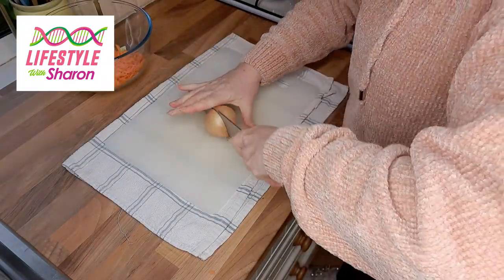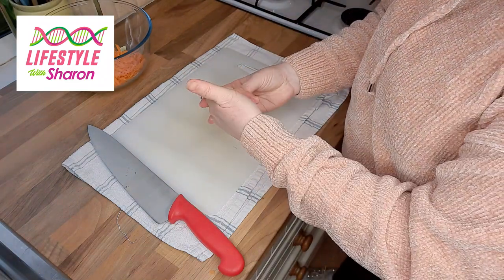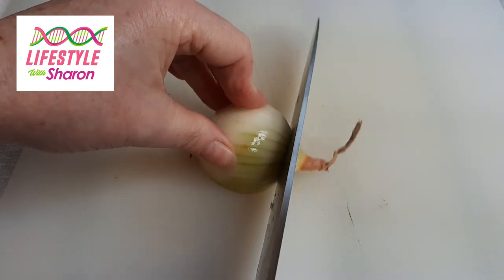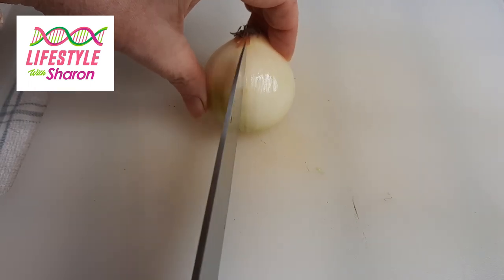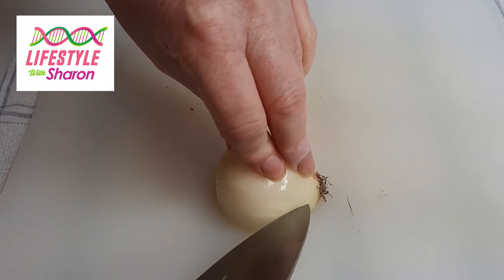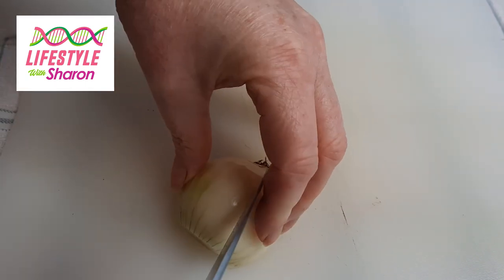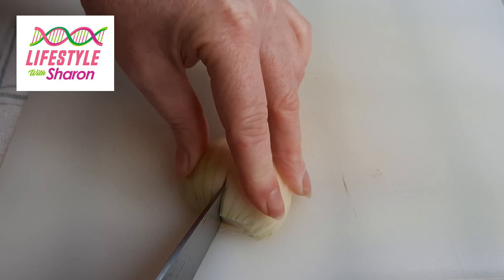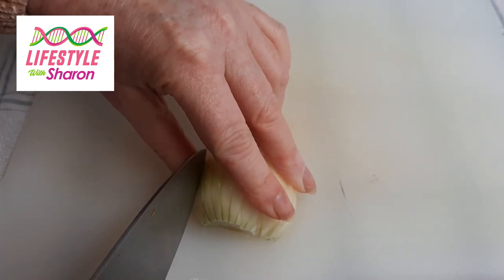With your onion, cut it in half — make sure you're going across from the root to the other side, not the other way. So you're going to chop the non-root end off, and then cut going across this way, making lots of cuts, but don't go right into the root — stop just before it.